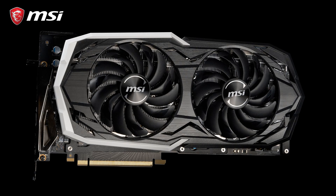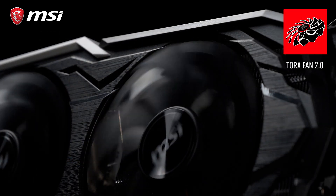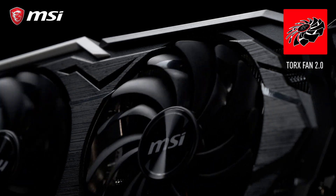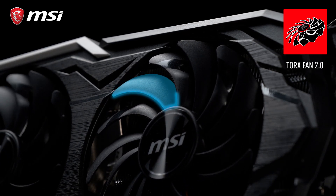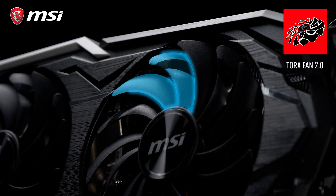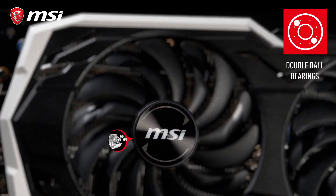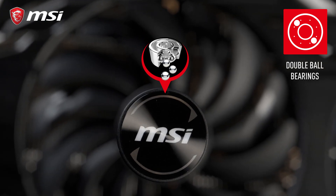The new generation of Armor thermal design uses our award-winning Torx 2.0 fans, which you can also find on our 10 series gaming cards. MSI Torx fans are known to have two differently shaped fan blades for great cooling performance while staying silent. At the core of each fan are double ball bearings that keep the fans quiet and are also very durable.